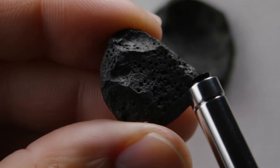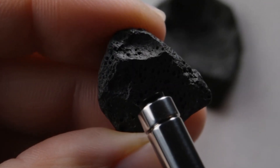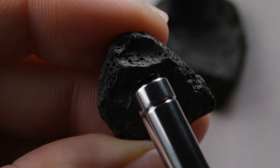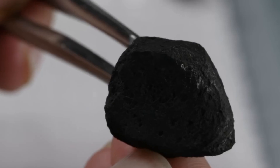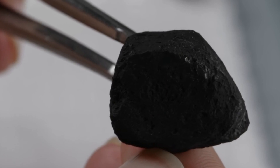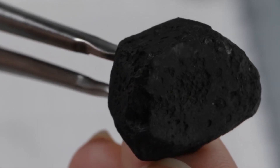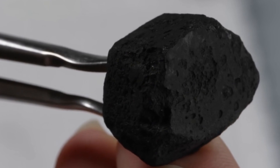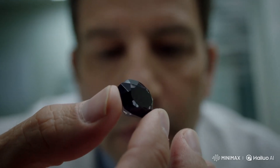These two tests are easy and practical ways to check black diamonds at home. While they cannot guarantee 100% certainty, they can help you identify obvious fakes. For complete assurance, it is always best to consult a professional gemologist with specialized equipment. Black diamonds are rare and valuable, so testing them properly is an important step before making any conclusion about their authenticity.